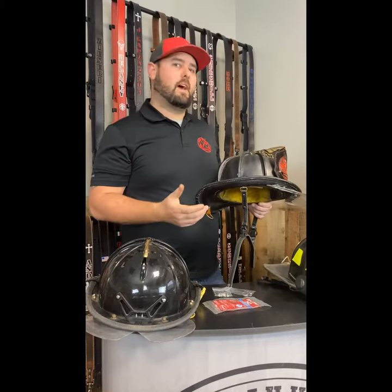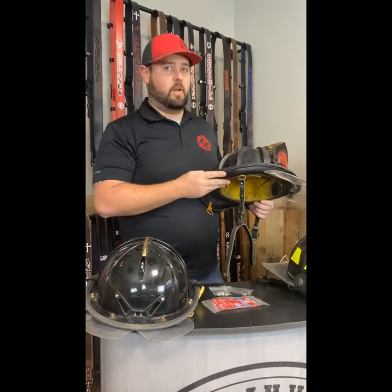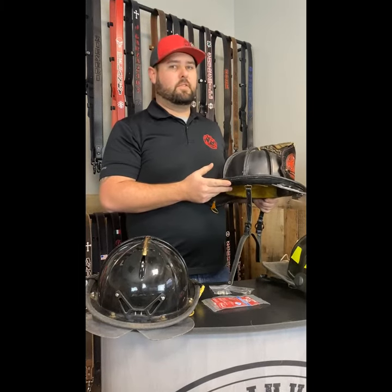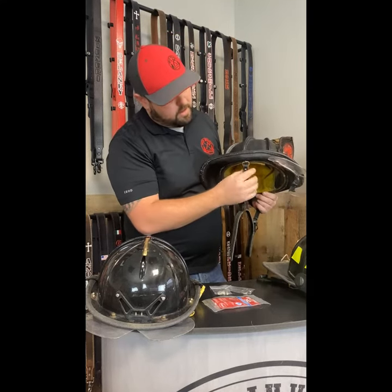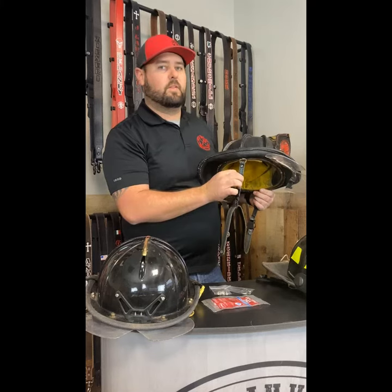We commonly get the question: do I need adapters or not? As a general rule of thumb, we say if it's a real leather helmet like a Carnes N5A, Carnes N6A, or Phoenix TL2, they're not needed because they have this metal bracket here and our chin strap goes up around and we secure them with the Chicago screws.